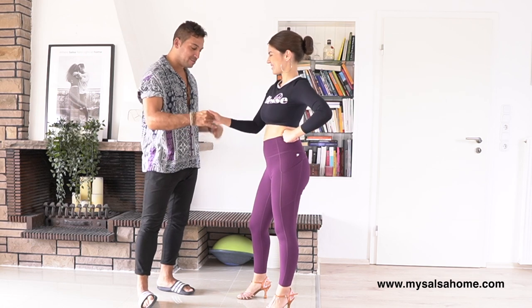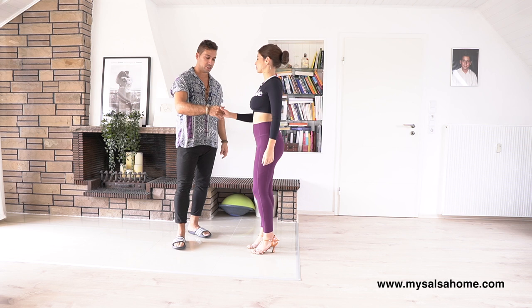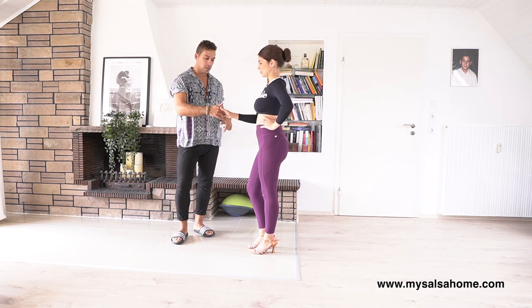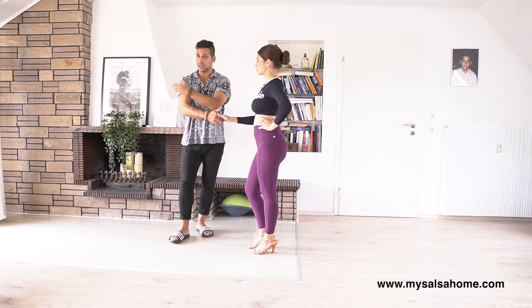We start with the handhold position — my right to her right. And we do a reverse cross by the lead, so she needs to go this way.